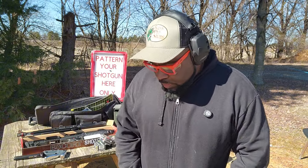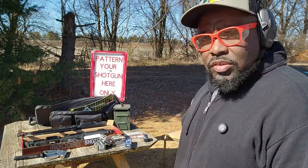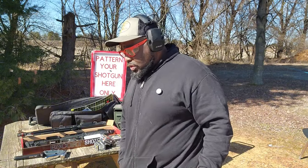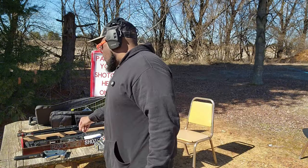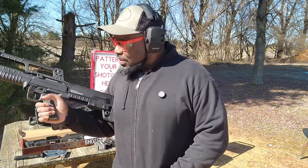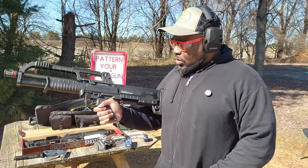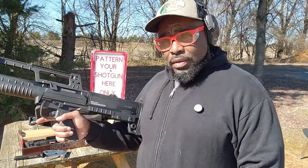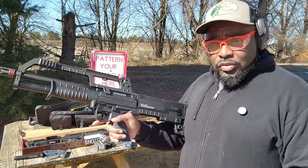Hey, how's it going everybody, it's your boy Big Ball Vlogs, Big Ball Shooting, Big Ball Entertainment. We're at the range today because I got a new toy. You may have seen my reel from a couple days ago, or my video from a couple months ago about this shotgun right here, which I dubbed the KS7 Killer. This is the Turkish Hatsan Escort Bolt Hack Pump Action Shotgun.